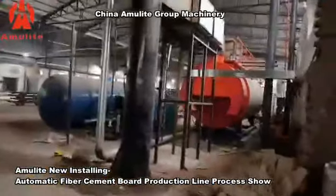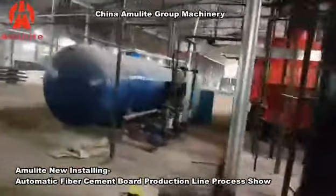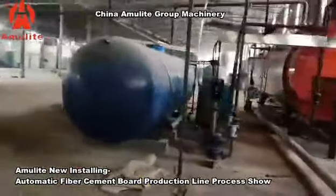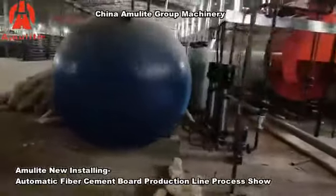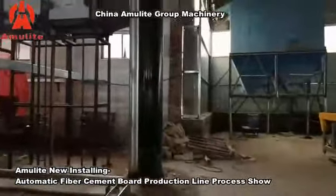This part is the boiler and the dust collector.